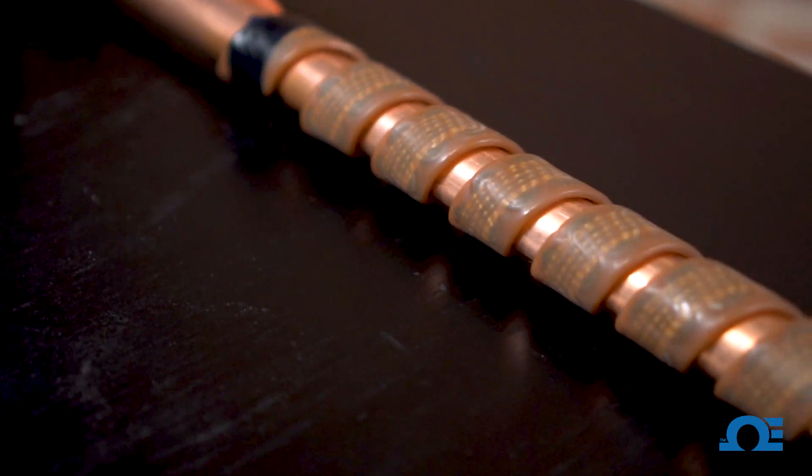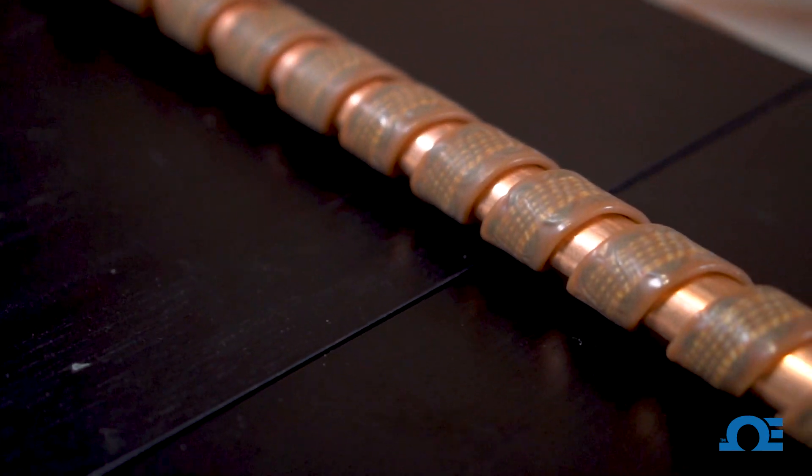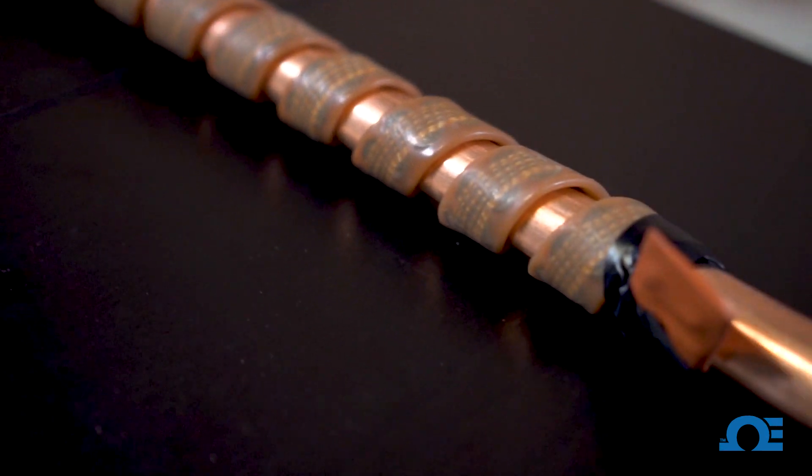So there you have it guys. The heat tape is tightly wrapped. There are no gaps between the heating tape and the piping. There are no overlaps. So we're ready to power it up — bring on the cold.